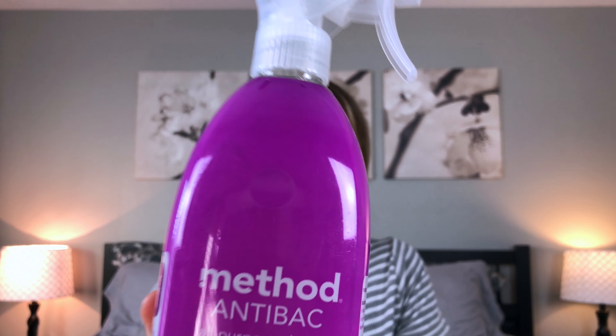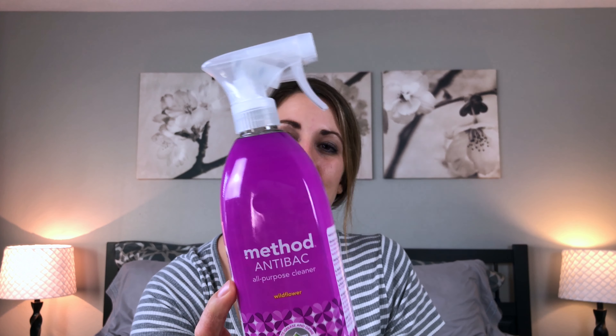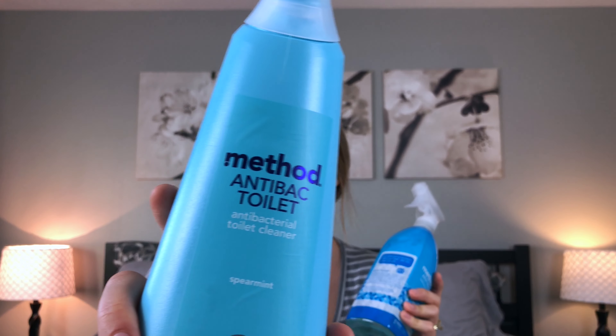The Method antibacterial all-purpose cleaner is in the wildflower scent and it smells very good — very floral. I've been excited to be using it and feeling like we're getting our house a little cleaner for flu season.